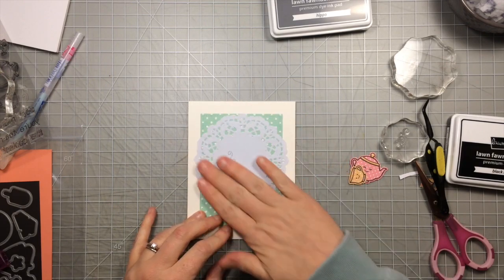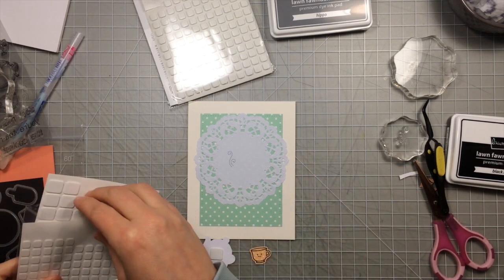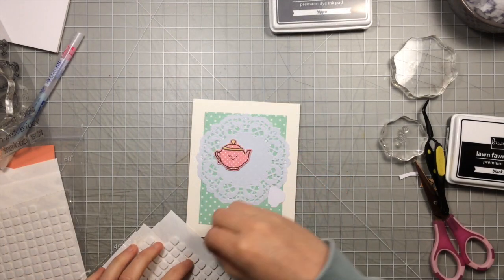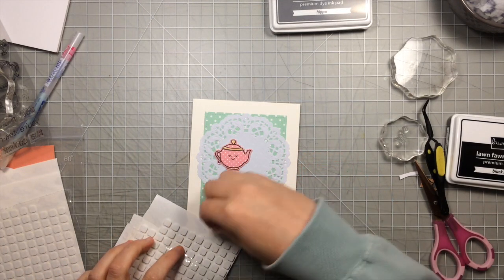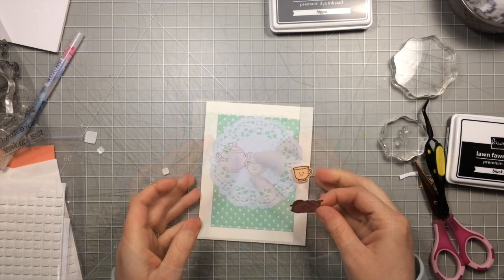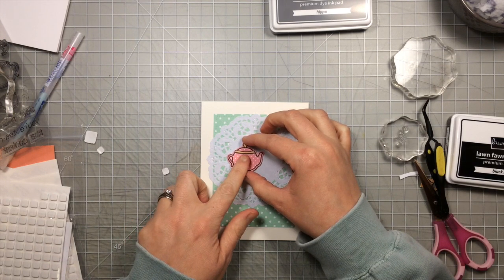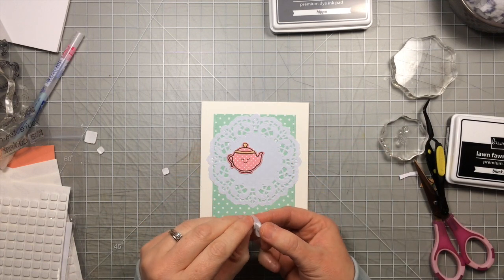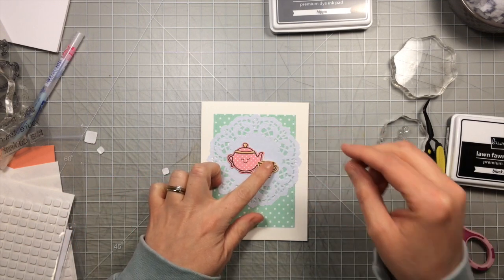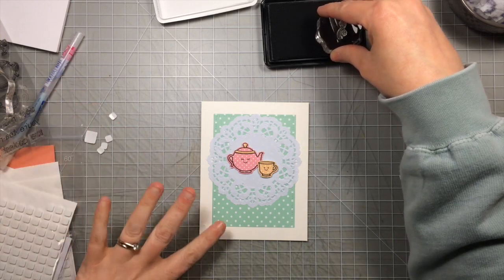I'm going to use some foam adhesive to put my images on the card. I'm using two thicknesses — these are the thin foam adhesives from Scrapbook Adhesives. I like the thin ones because then I can put the teapot on and it's a little closer to the base but still popped up. The teacup has the thicker foam adhesive so it looks like it's in the foreground and popped up just a little bit more. The teapot overlaps and the teacup overlaps right over top of it. Then once I get them in place I'm going to use the little steam stamp with the hippo ink to stamp the steam coming out of the spout of the teapot.